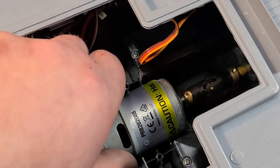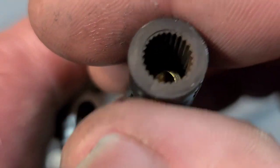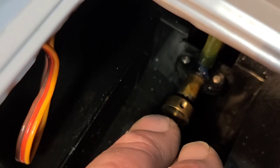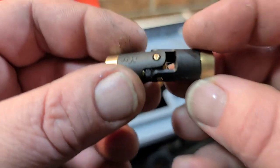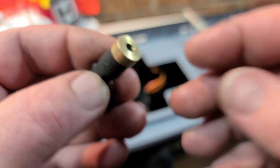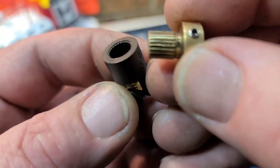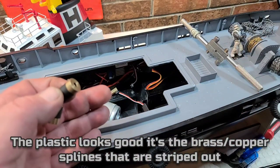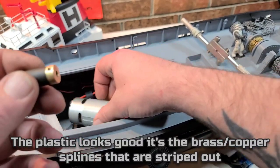That pulled right off — it's a spline universal joint. Got the universal out. This is a five-millimeter motor shaft to a four-millimeter propeller shaft — straight shaft. I found the culprit: the splines in this plastic universal-style joint actually stripped out. When we loaded the propeller up with weeds at the pond, we ran through some weeds and tried to clear them with power using this big 700-size motor, and we basically stripped the plastic universal joint.